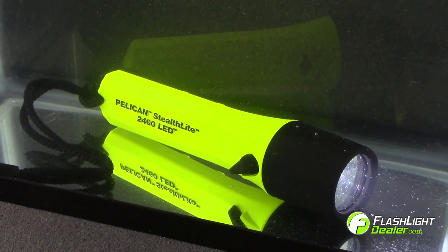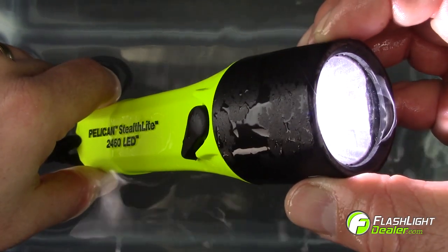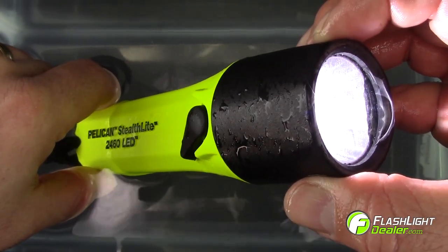The Pelican Stealthlight 2460 LED is rated IPX7 waterproof, which means it is suitable for immersion in water at a depth of 1 meter for 30 minutes.